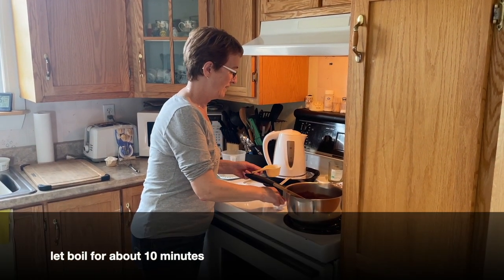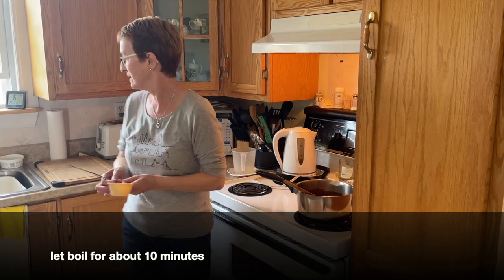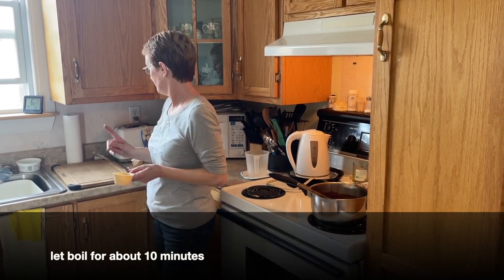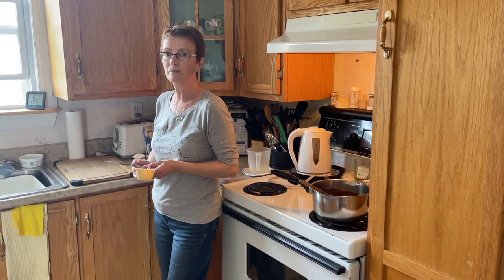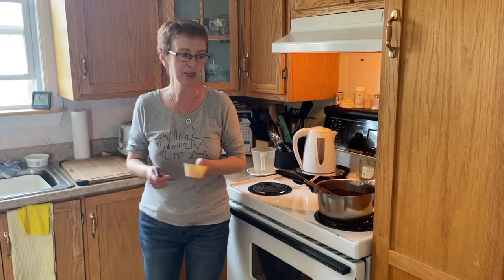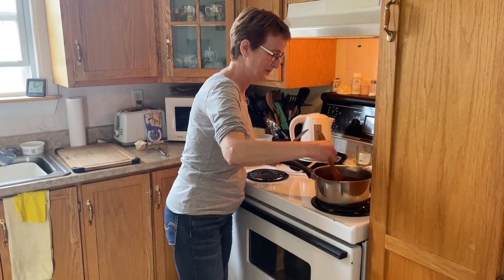So how long do you boil it for? Ten minutes. Then you take it out and add vanilla, a third cup of flour, and some coconut. You put it in the pan, put it in the fridge, and wait about five minutes if you're impatient — and you can cut it while it's still warm.